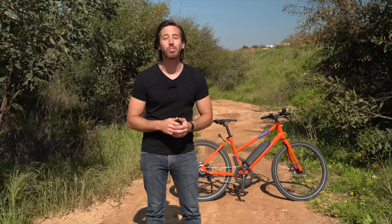Hey everyone, Micah here with ebikeschool.com, and today I am showing you my top five favorite low-cost electric bicycles. Now these are not necessarily the cheapest e-bikes out there, but they are the cheapest e-bikes that I've tested and that I would recommend to my own friends and family.